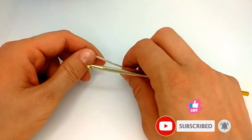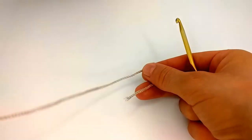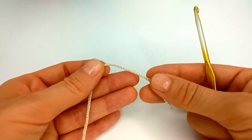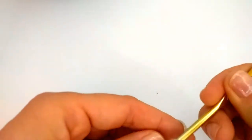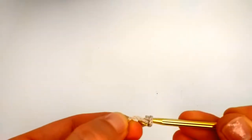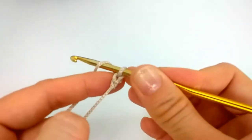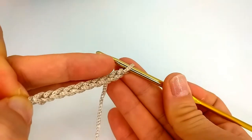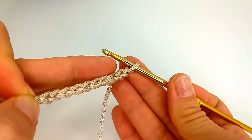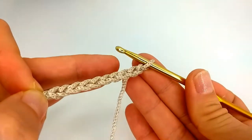I will show you how to crochet a rectangle. We start with a chain, and the length of the chain will depend on how big you want the rectangle to be.